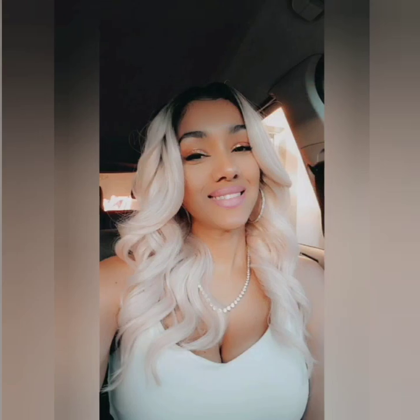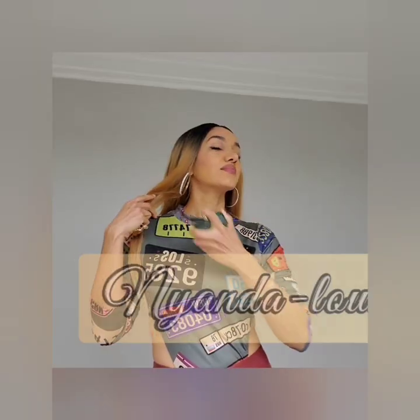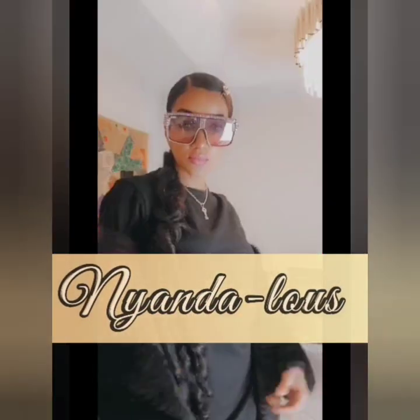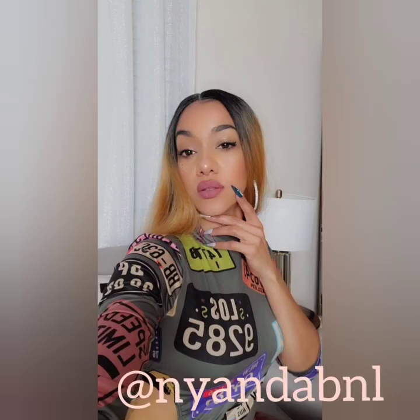A short while ago I posted these bomb pics on my Instagram page. This is showing you guys the upper lip wax and the wig portion of this glow-up.